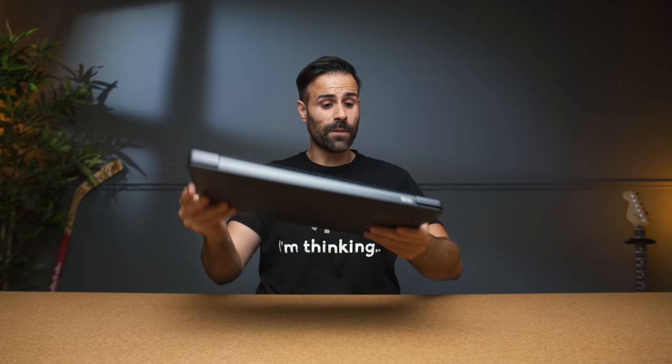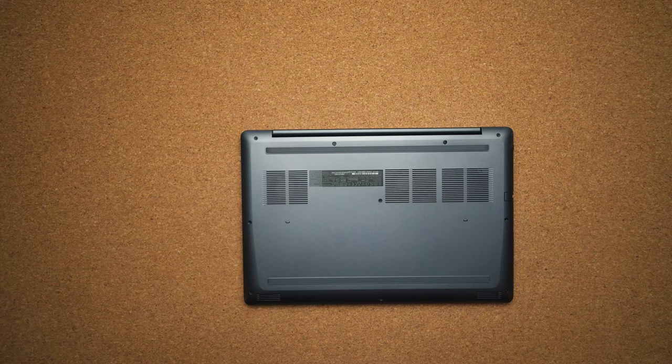Sound comes out of two speakers on the bottom of the device — they definitely face downwards and are very tinny. It is clear though, doesn't distort at max volume, but obviously not the best sounding speakers.